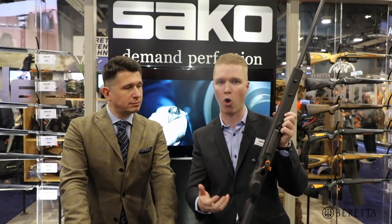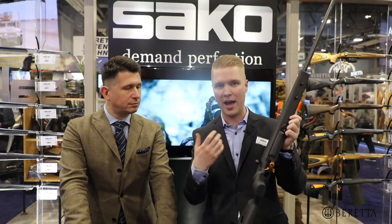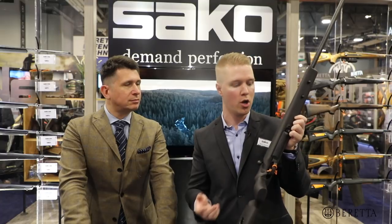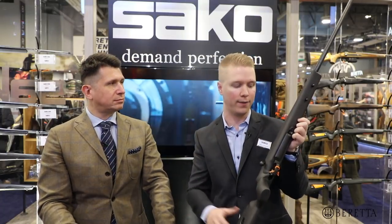The stock itself, when it's carbon fiber, helps the accuracy because it's stiff and it doesn't change its dimensions when you go from different temperature regions when you're hunting.